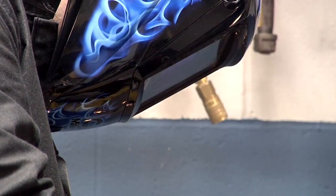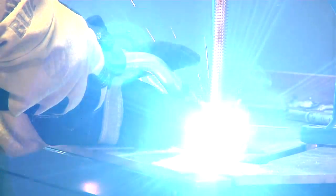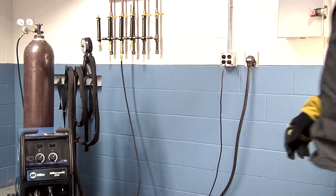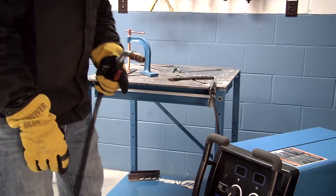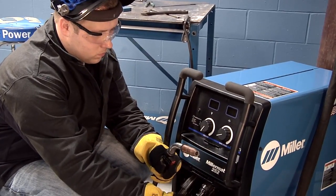A spot timer is beneficial when you'd like the machine to weld for a specified amount of time to create a consistent length weld bead. To access spot timer in the Miller Matic 252's integrated timer menu, power up the machine.